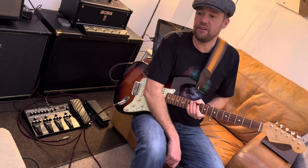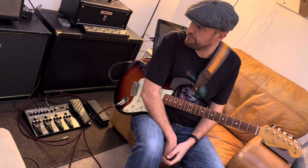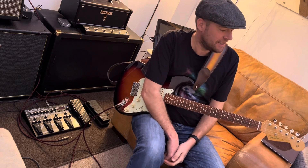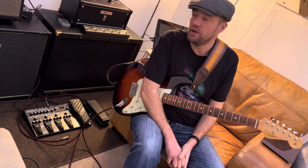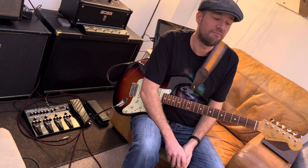Good evening, Budget Guitarist here. I'm working on a new playlist that's going to be completely inspired by Stevie Ray Vaughan. It's going to be called S.R.V. Bits and Bobs.